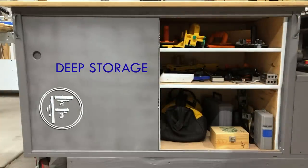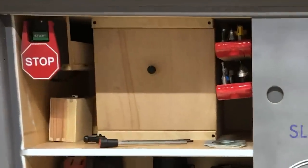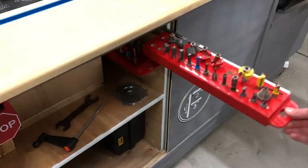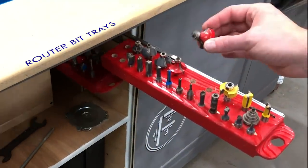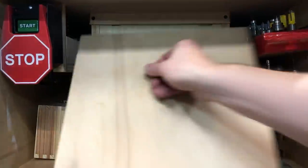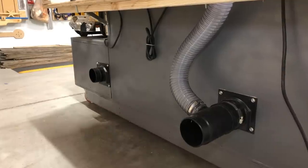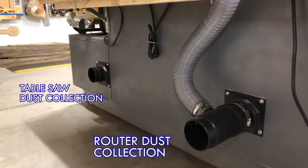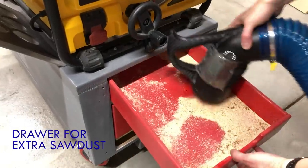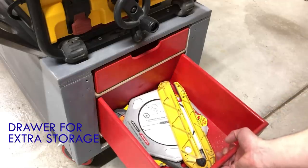Features include some deep storage bays on both sides, sliding doors to hide all your junk and keep dust out, a dedicated router section that starts with these two easy-to-make router bit trays that are really nice if you're lazy and don't like to bend over. The router box contains a regular router or lift — doesn't matter either way — keeps all your dust in, with dedicated dust extraction on the back for both the router and the table saw. There's a hole cut beneath the table saw itself that opens up to a drawer so you can easily vacuum out any excess sawdust, and beneath that is an additional storage box.